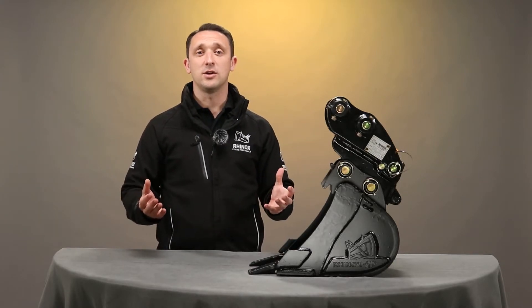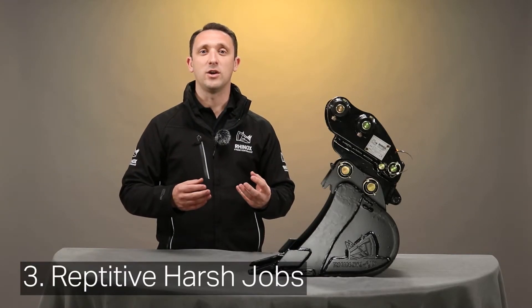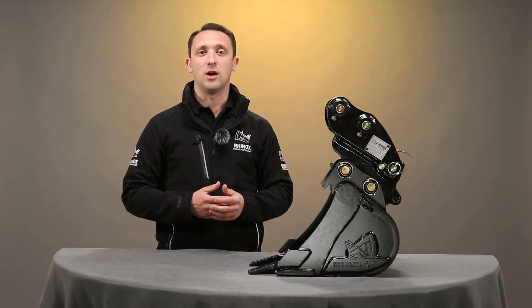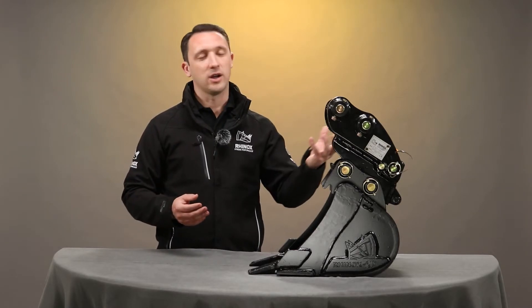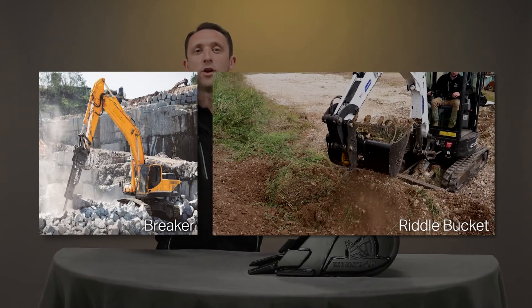The third point is you may well be using some attachments like a breaker or a riddle bucket where you're doing repetitive tasks that are very hard on the hitch. In this situation, I would possibly recommend that it may be better to use a direct mount, because many manufacturers don't actually warranty a quick coupler when using items such as breakers and riddle buckets over and over again.